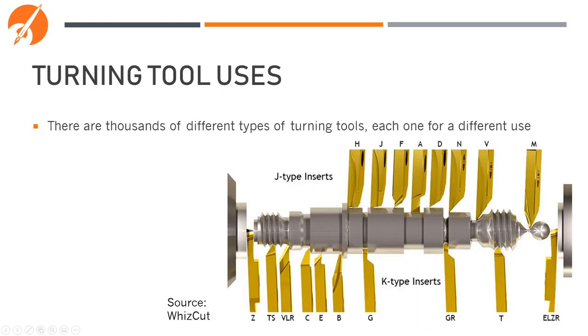As you can see from this overly complicated diagram, there are a lot of different styles of turning tools, and each one can do a slightly different thing on a part. Don't worry if it seems overwhelming — there's an easy-to-understand naming scheme that will help you identify each of these and which one is best for your application.